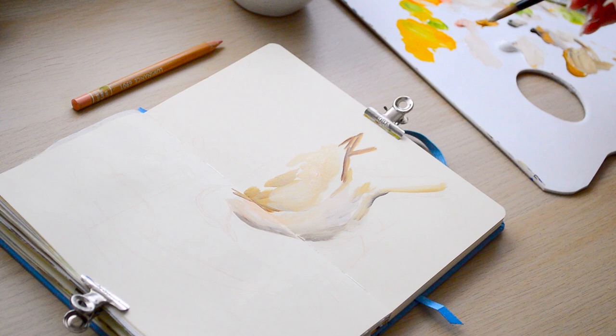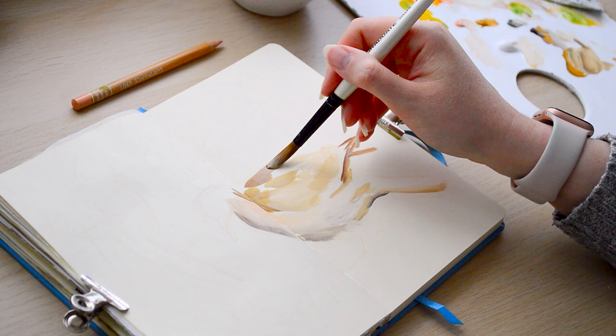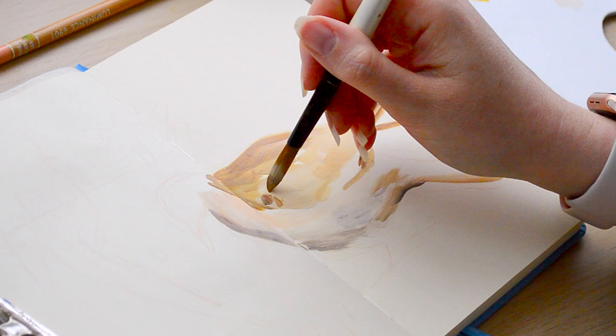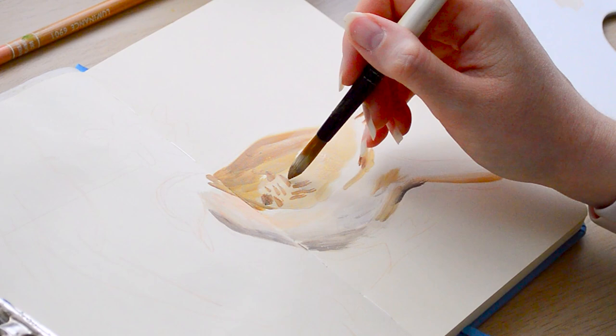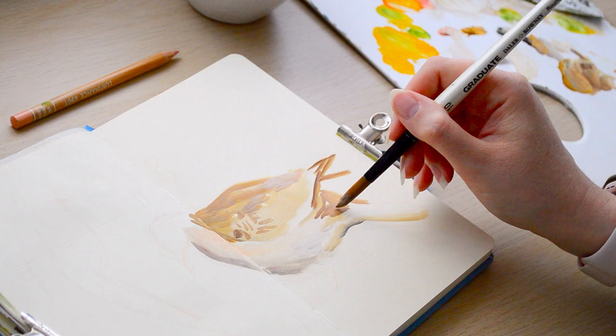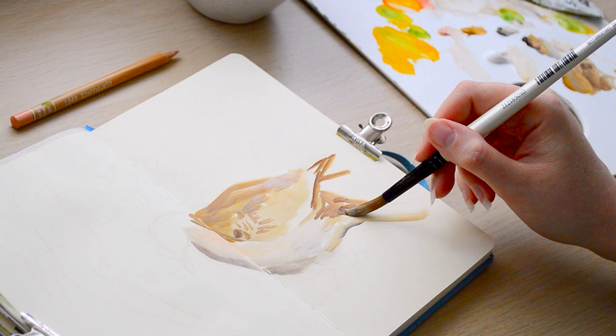I'm constantly going back and forth, getting the base colour down and varying the tone a lot, varying the colour slightly. At the bottom I started with a lot of white and lighter shades and then I'm putting in more browns and warmer shades for the feathers in the wings, also including a little bit of the pattern — but really I'm just getting down the basic shape. I can refine this later with coloured pencils, so don't worry about it being super precise. The pencil guidelines are quite rough lines.